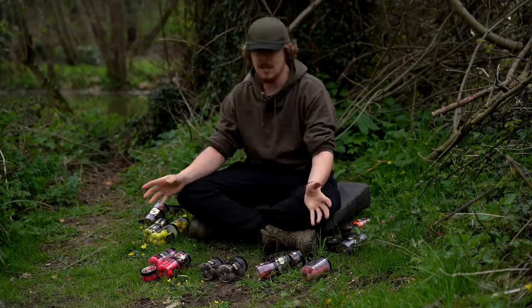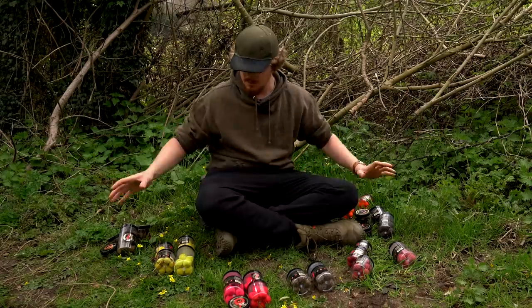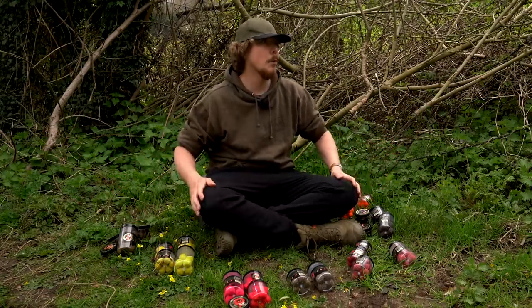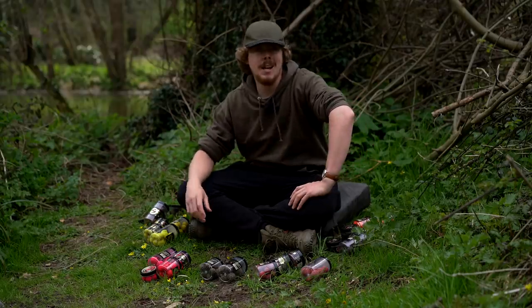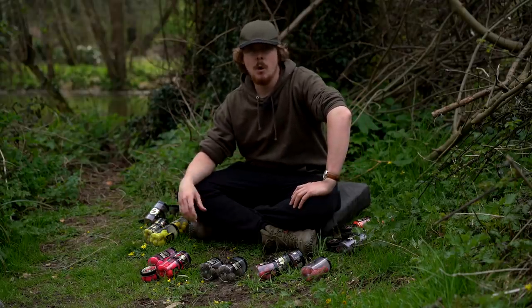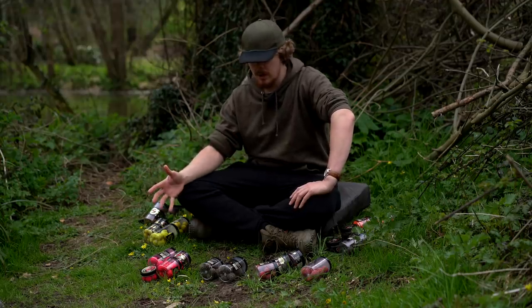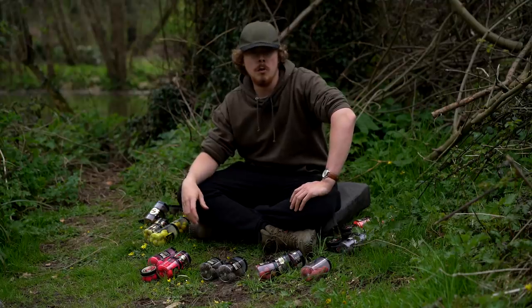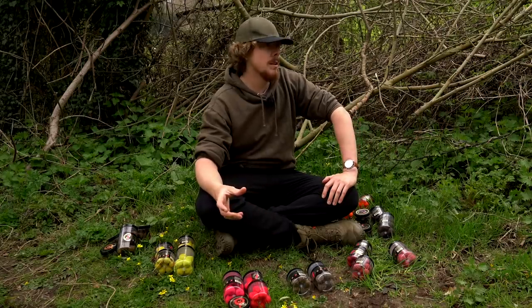LK Bates — who are they and what exactly do they have to offer? I've got a plethora of stuff around me, but who are LK Bates? They are a Czech-based company, which is why quite a lot of you probably haven't heard of them before. I hadn't until we got in conjunction with them to do this video, but they're quite big over in Europe and they've got a good reputation over there.